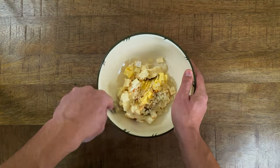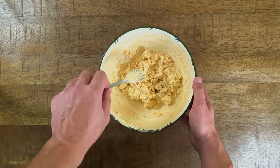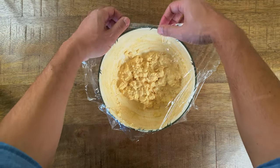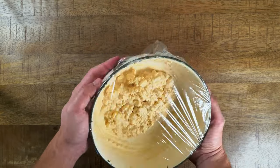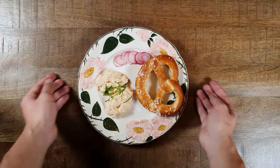Use a fork and start squishing everything together. As soon as you have a homogeneous mix, put a foil over the bowl and leave it to rest for 30 minutes. Serve it on a plate with a pretzel and you're ready to dig in.